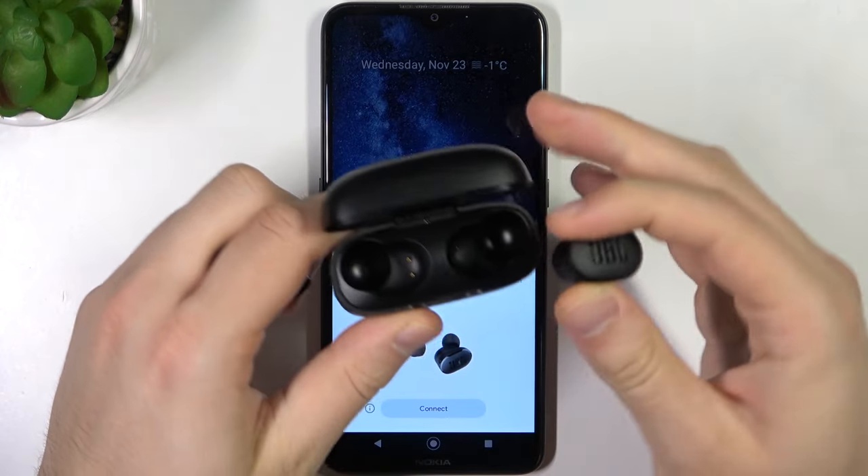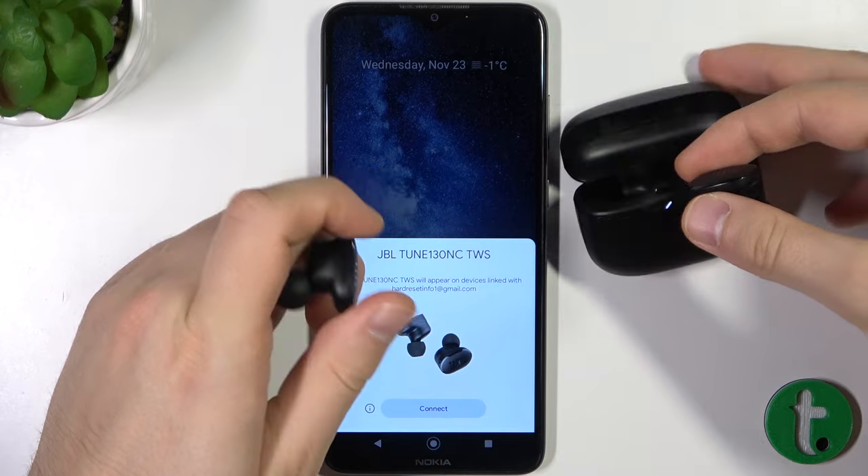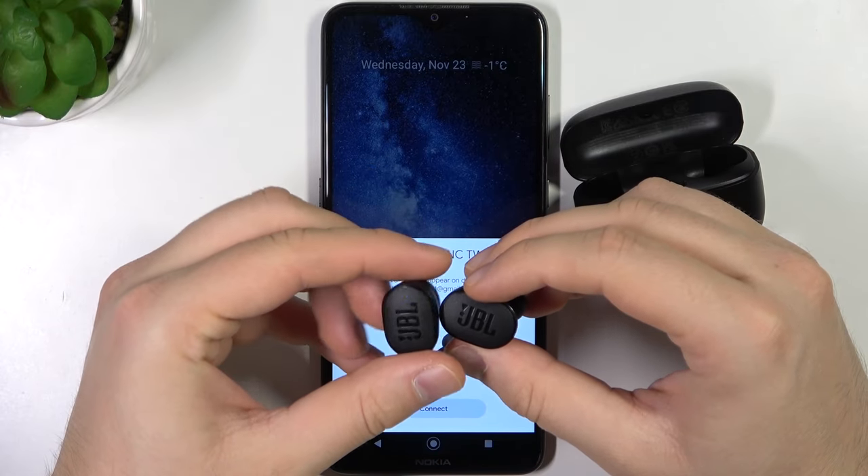Just like that. And as you can see, when you remove them, they start blinking quickly.